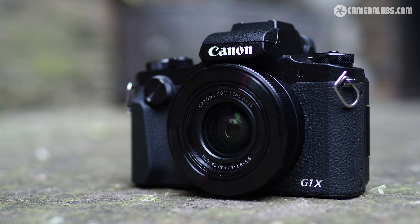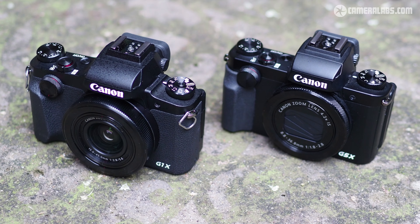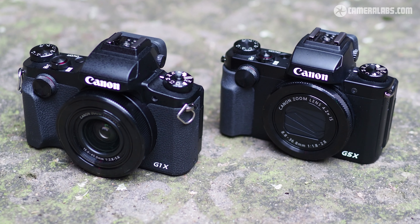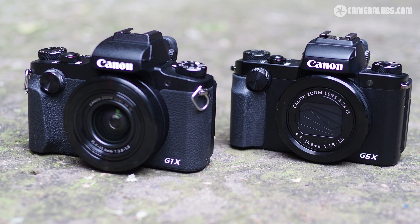Hi, I'm Gordon from CameraLabs and this is the PowerShot G1X Mark III, Canon's new flagship premium compact camera. The G1X Mark III looks almost identical to the G5X seen here on the right, but it boasts a much larger APS-C sensor — that's got almost three times the surface area of the 1-inch sensors found in most premium compacts like the G5X.